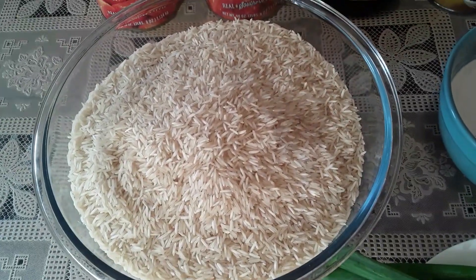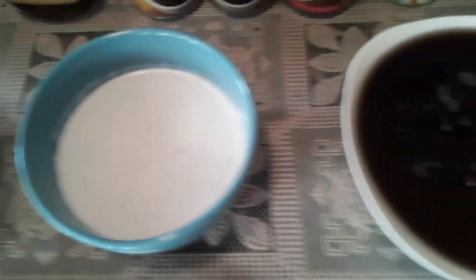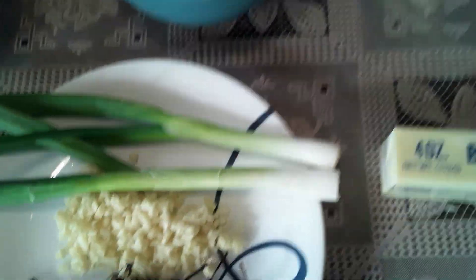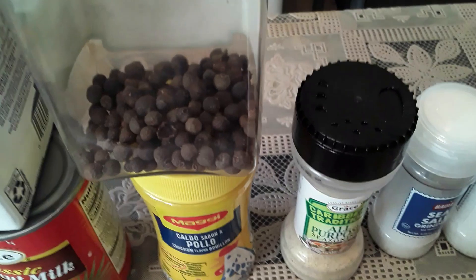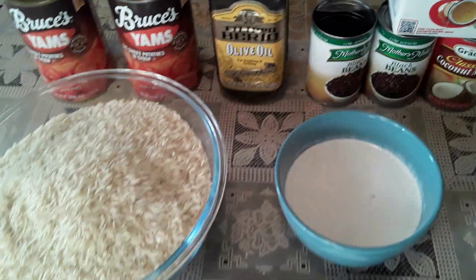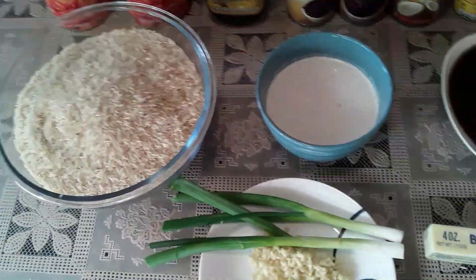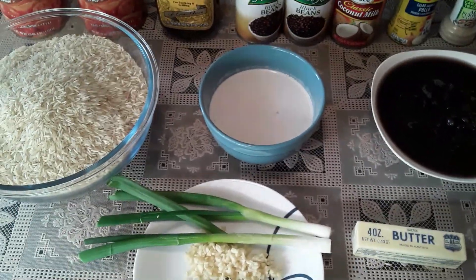This is my jasmine long grain rice from India. This is my coconut milk. And this is my black beans. And over here I have my scallion, my garlic, my thyme, my hot pepper, and my pimento seeds going in the rice and peas, allspice seasoning and sea salt. So I am ready to get this on the road. Let's get rolling.